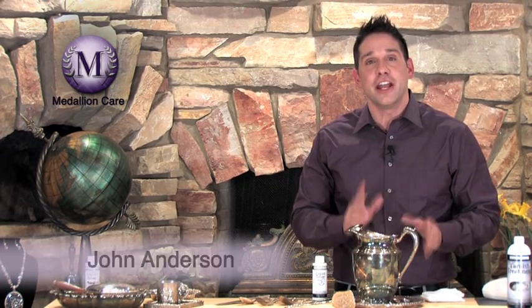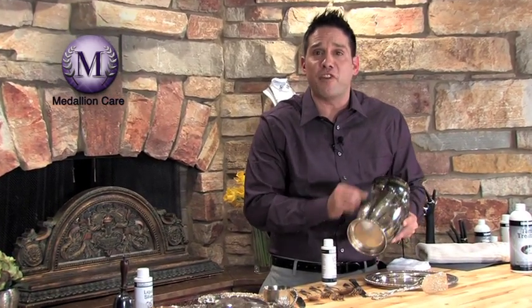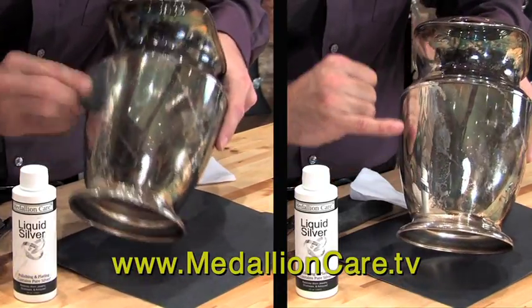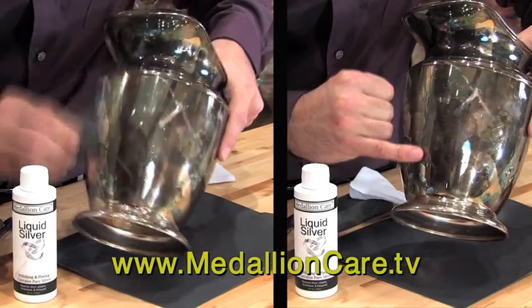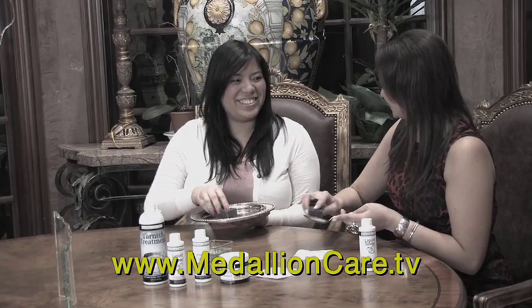Hi, I'm John Anderson with Medallion Care, here to show you the magic of Liquid Silver. Turn almost any base metal into pure .999 silver. It's simple, easy, and effective. With our electroless plating process, you simply use friction to cause the molecular bonding of pure .999 silver. It's so easy to use, you can do it in the comfort of your own home with family and friends.